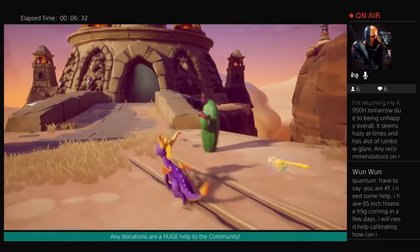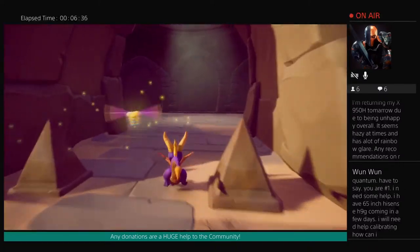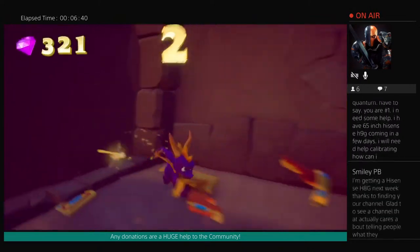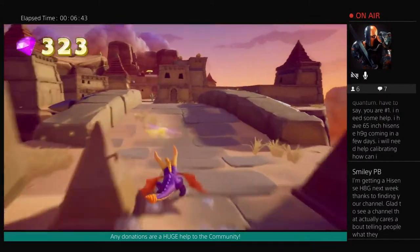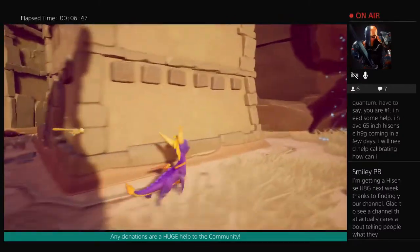Maybe if you wanted to wait for an HDMI 2.1 option, maybe Vizio. But ultimately it really just depends on the kind of picture quality you're looking for — bright room, dark room. There's a little bit more information I would need to be able to help you out there. But yeah, you should be good either way.